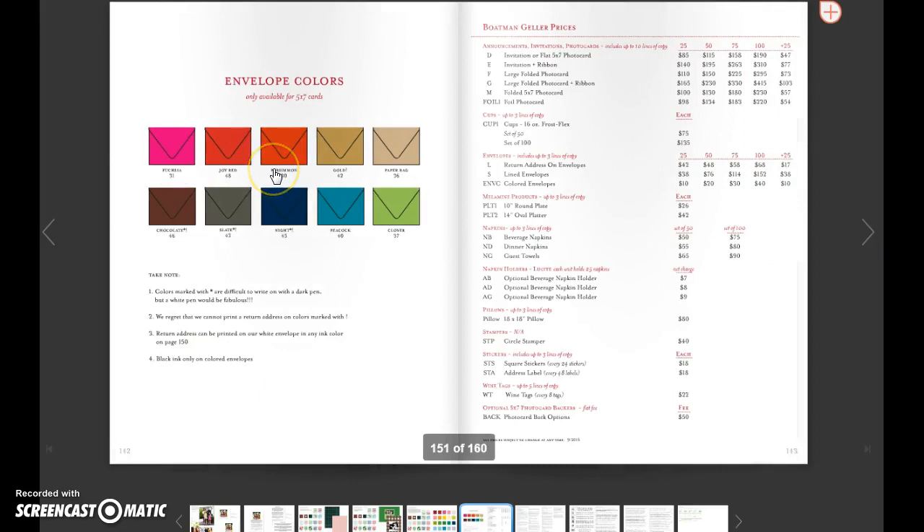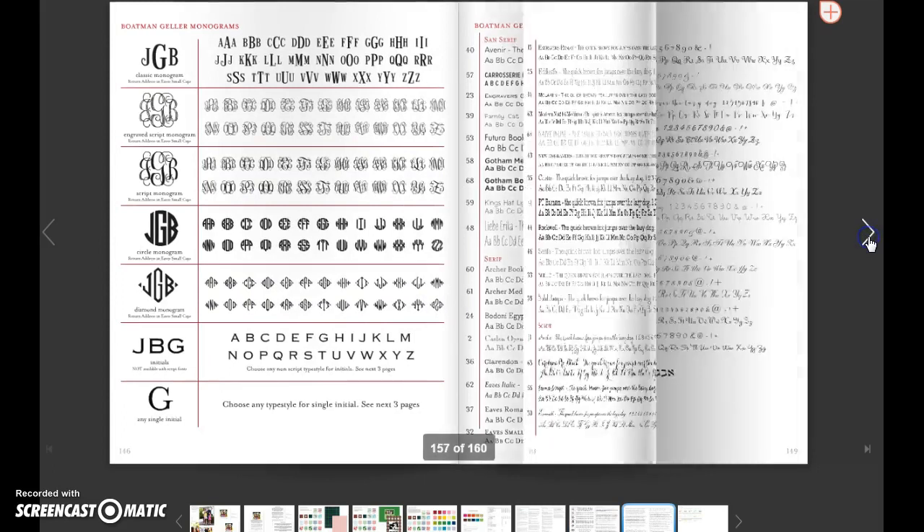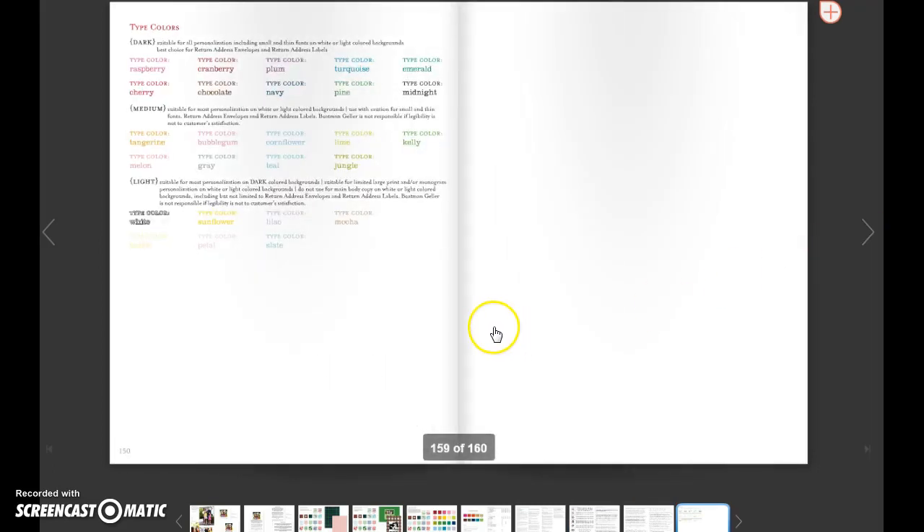The other fun thing this year is that the 5x7 — whether flat or folded — you can get colored envelopes. Please note that the ones with stars are difficult to write on with a dark pen, so we strongly suggest getting an address label for those. The other ones are available in black ink only on the ones that can be printed. That option is just right here — just $10 per 25 extra. And then your policies, and then the fonts that are available. Thanks so much. Bye bye.